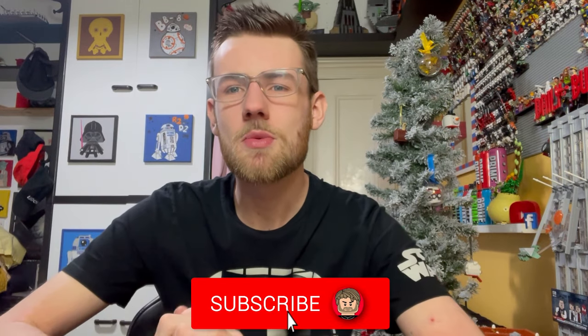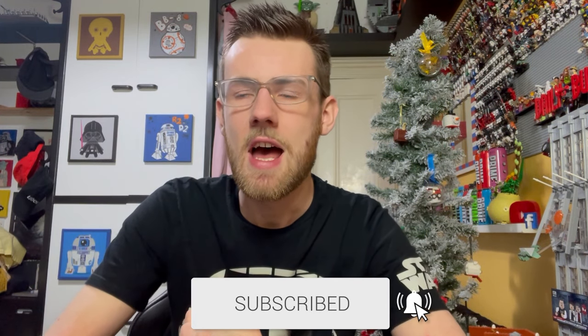Subscribe and comment down below your thoughts on these as we go along. These are fresh, so let's get to them straight away.